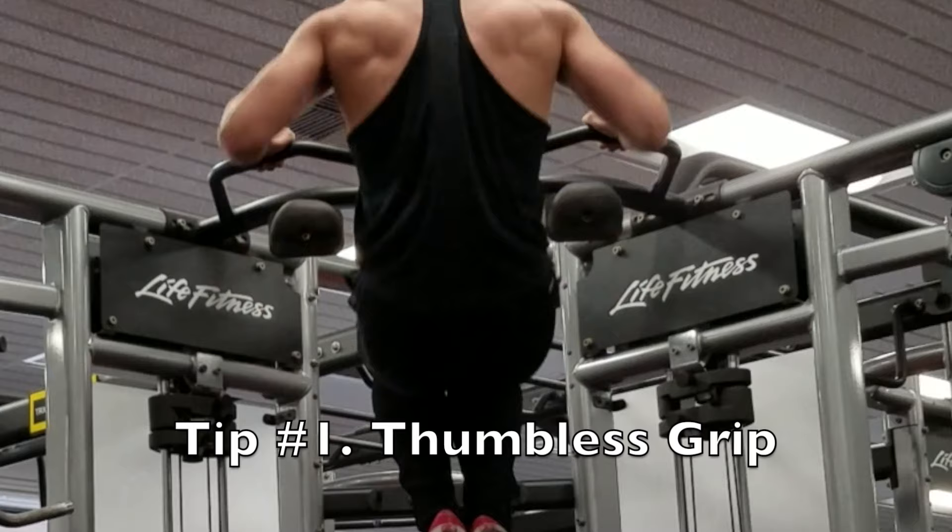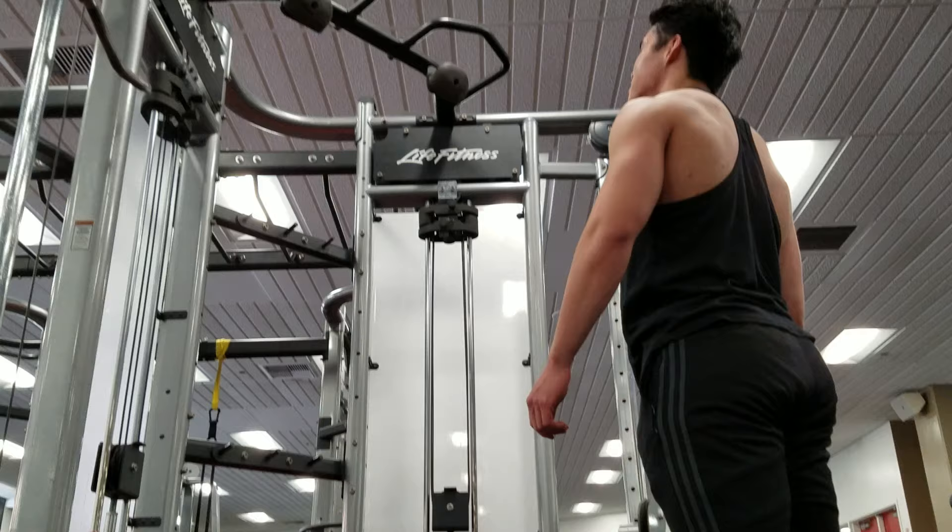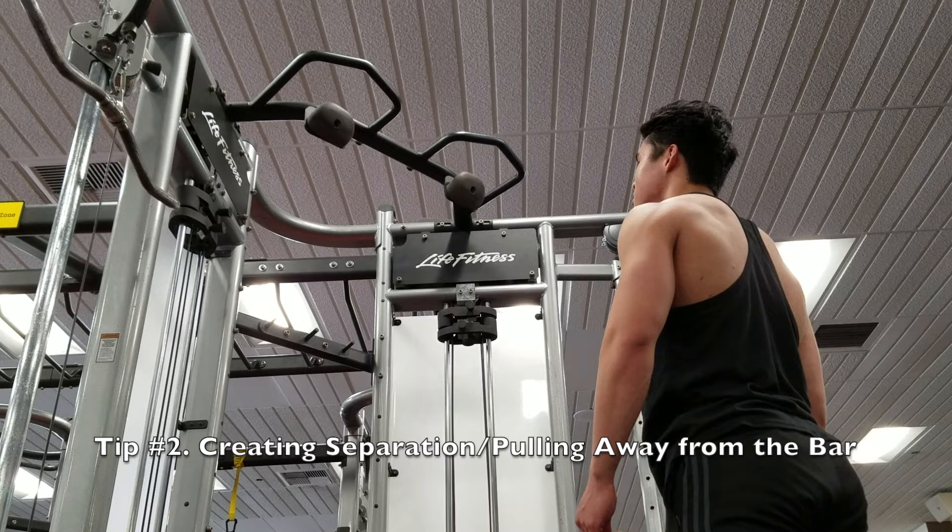The first biggest tip I would give, once you build the strength to do a muscle-up, is starting with a thumbless grip. A thumbless grip will allow you to easily pull yourself over the bar, and your thumb won't impede you from getting over the bar.